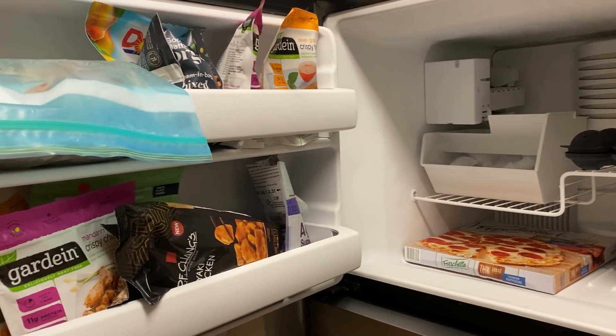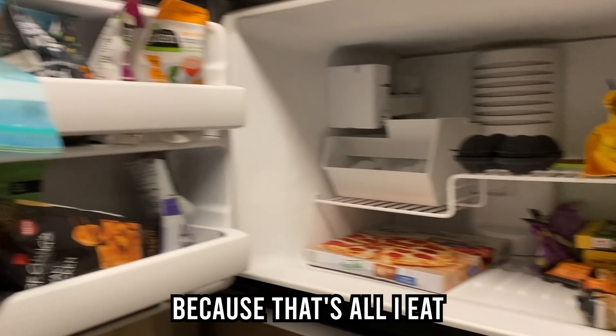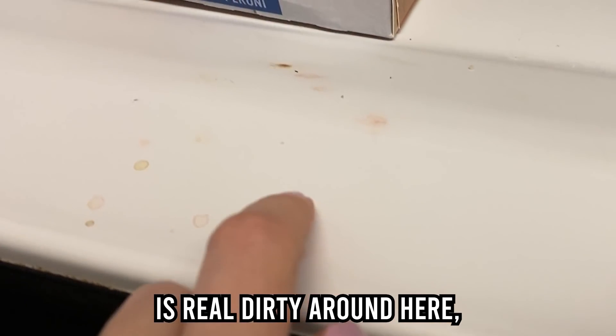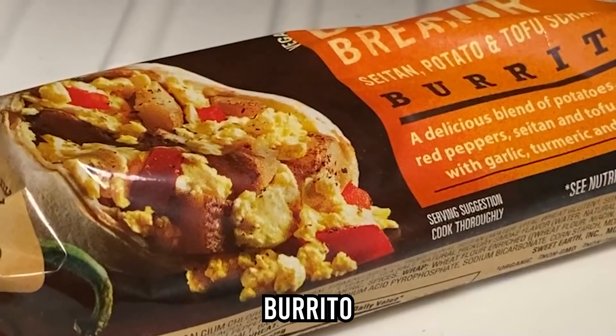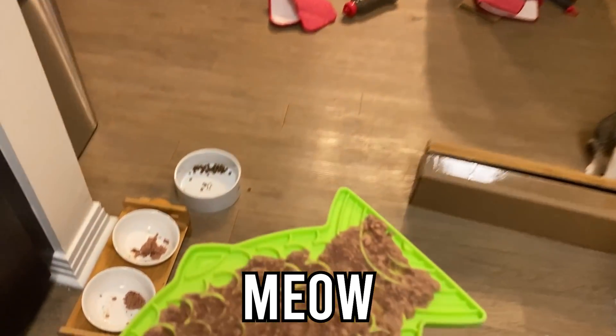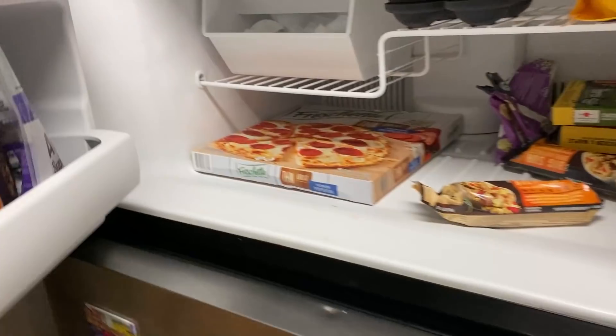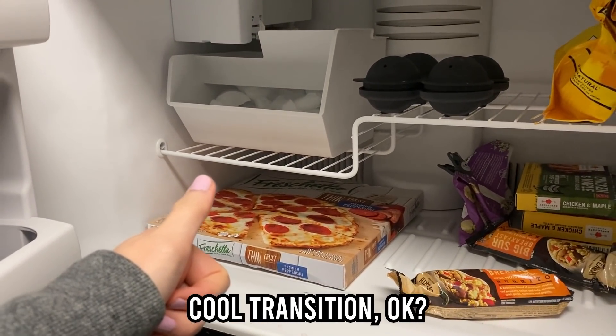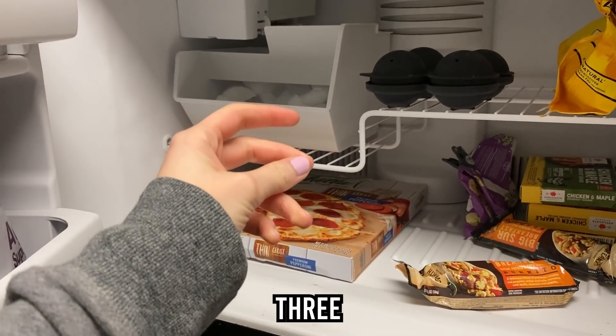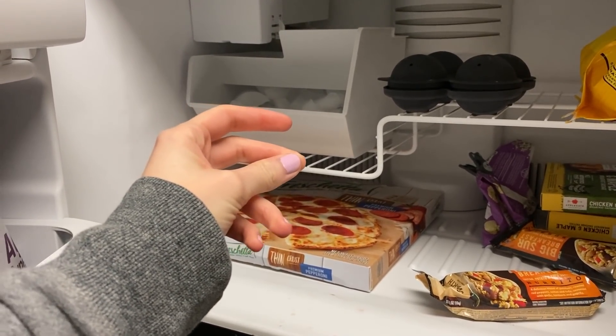This is my freezer. It's full of frozen food because that's all I eat. It's real dirty around here and I've just never really thought to clean it. So I'm going to clean it out. I'm going to clean this and maybe we can make a cool transition. Okay, three, two, one.